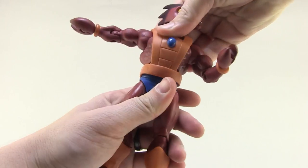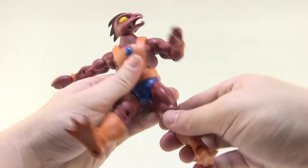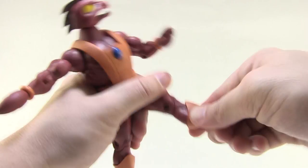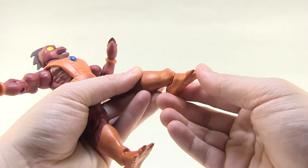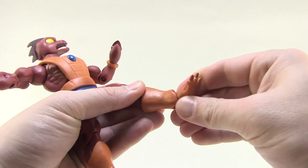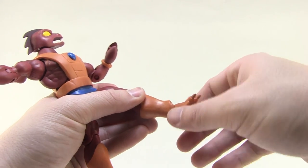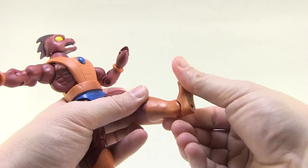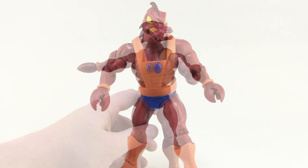You also have your standard swivel at the waist. Ball joints at the thigh let the legs go outward, forwards, and backwards — great posing there. Swivels at the thigh cut, standard joints at the knees which are very tight on this guy, which I really appreciate. We've got swivels at the boot cut, and then the standard joint at the ankles, much like we've seen in the standard Classics line. It kind of rocks side to side but doesn't really have that ankle pivot rocker joint like on He-Man and Skeletor from the Filmation line — it's a very basic ankle articulation point, and it's pretty solid. I like how tight it is, as that's always helpful for standing these guys up on shelves.